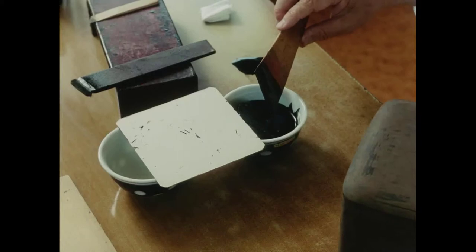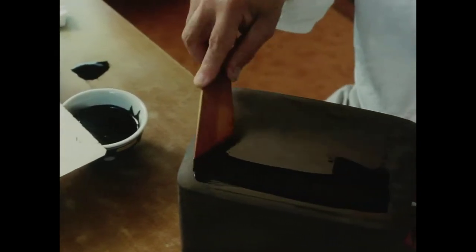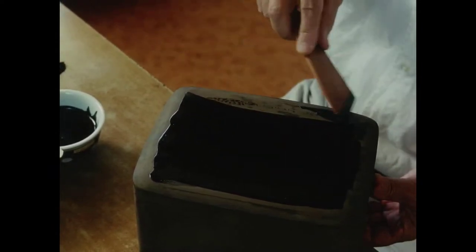He then sets the box aside for about six months while the lacquer hardens. Nakano begins applying the bottom-most coat of the lacquer ground, using a high-quality black lacquer called Goiro, which has no oil content.